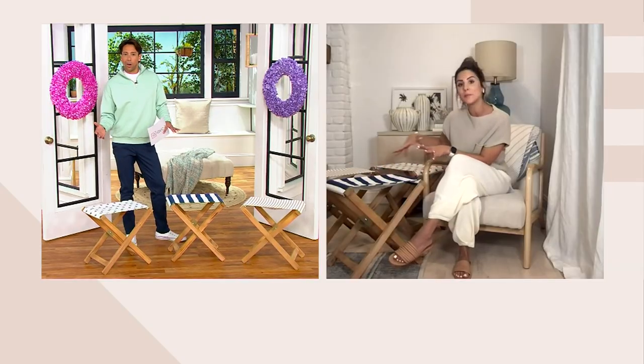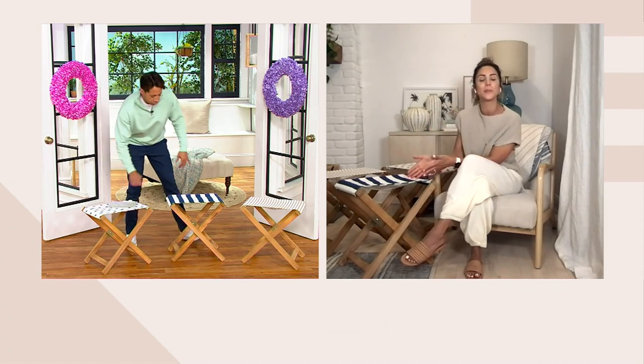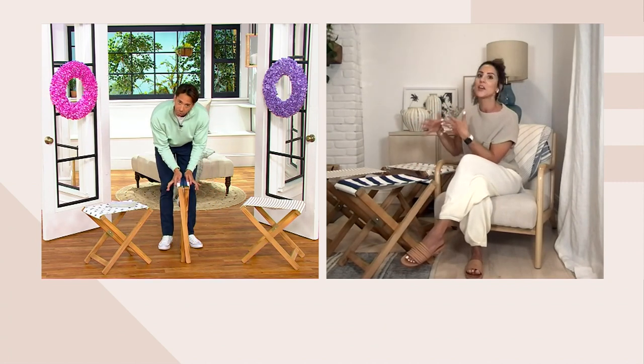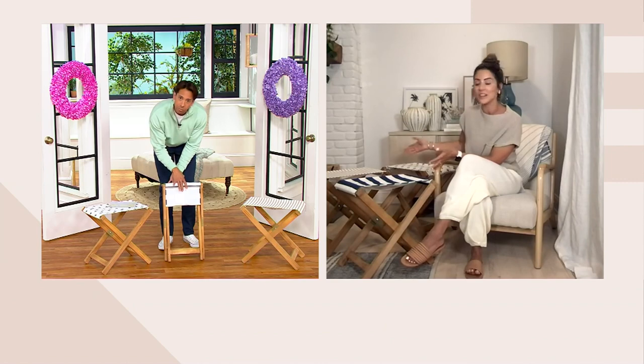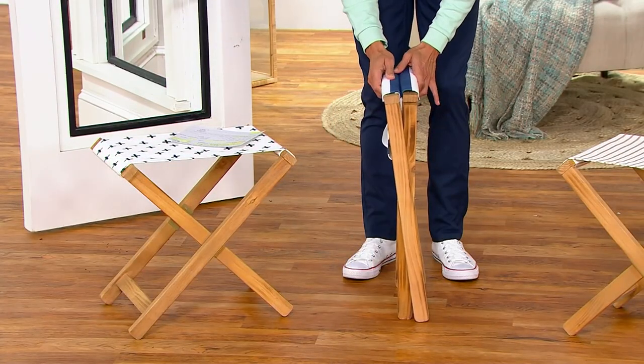It is so versatile. As I was sitting here, I was thinking I could easily put a tray on here and use it as a side table. It's indoor-outdoor, which is great — you can use it inside, and as the weather's nice and we're starting to move outdoors, you can use this as extra seating or put a tray on it.